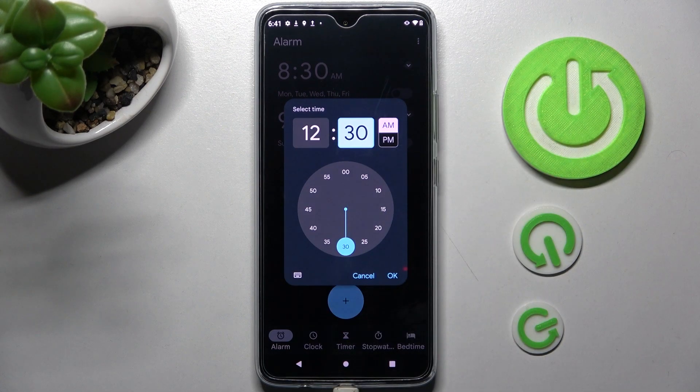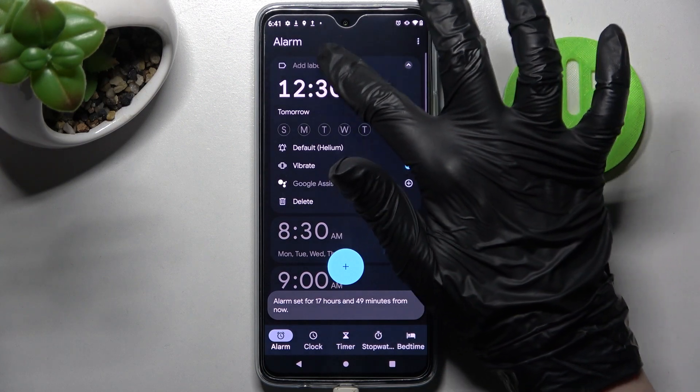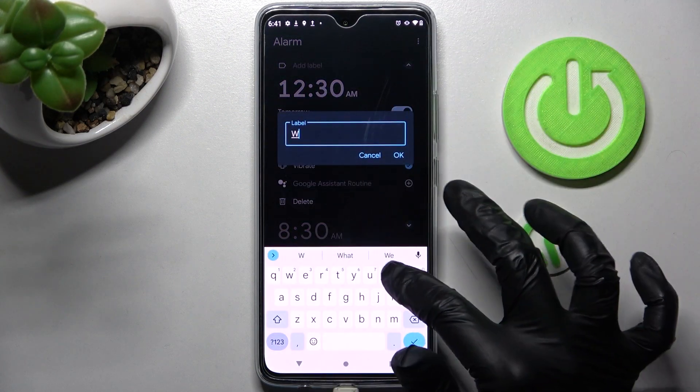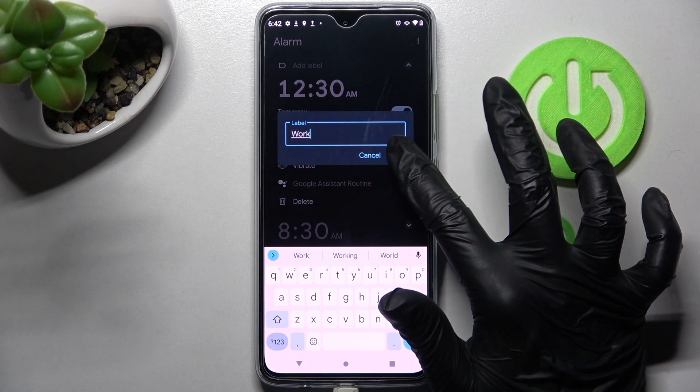Then set up an hour and save it by choosing OK. Then you can click on add label at the top and label your alarm however you want to. Then choose OK to save your label.